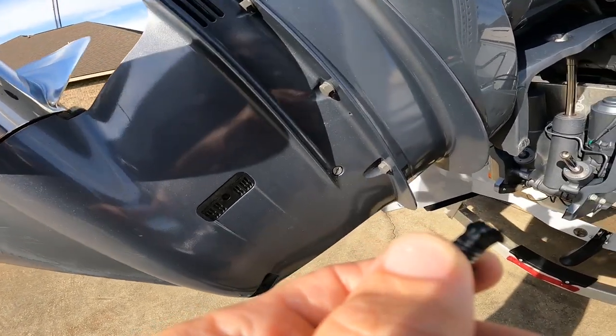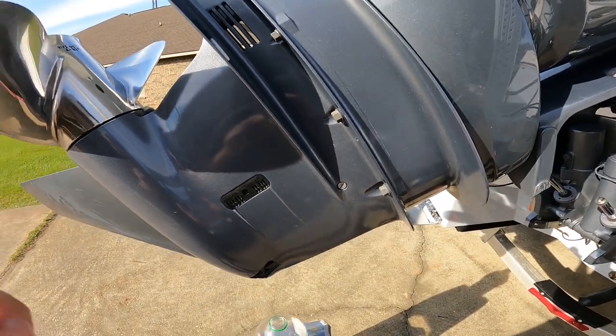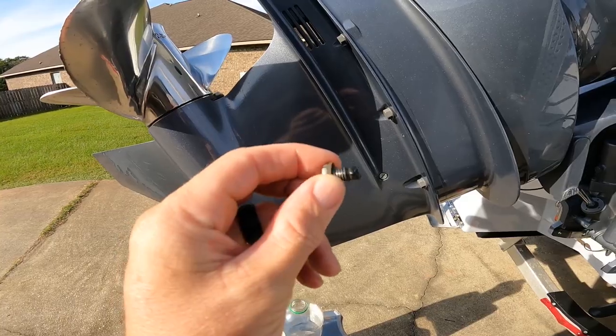All right, I'm going to crack this screw right here. Also, you want to replace the gasket here too.